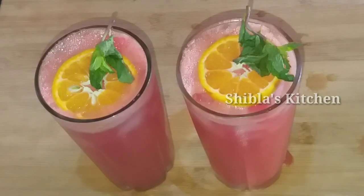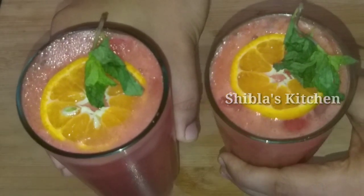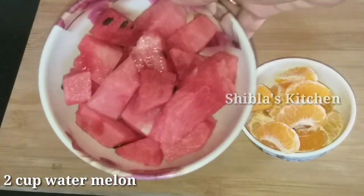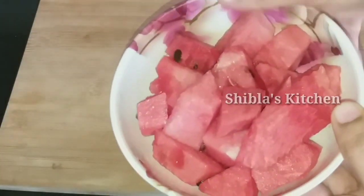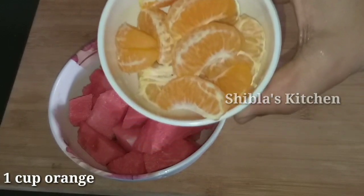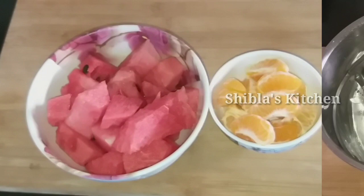I am going to make a fresh drink. It's a good taste, you can try it. We are ready to make it. We have a cup of orange. I am going to make a lot of juice.